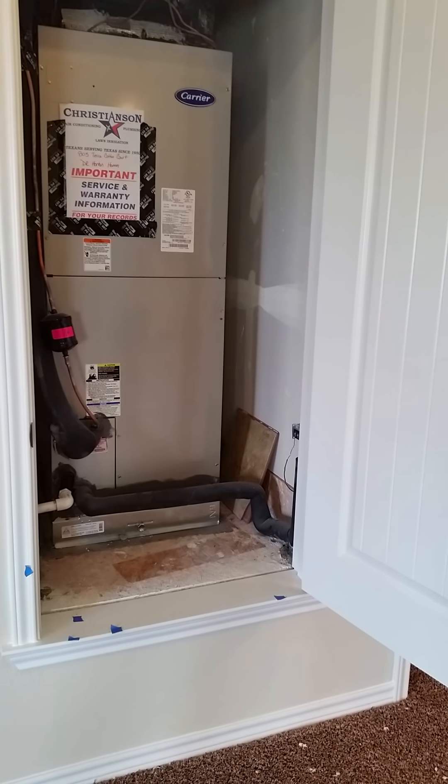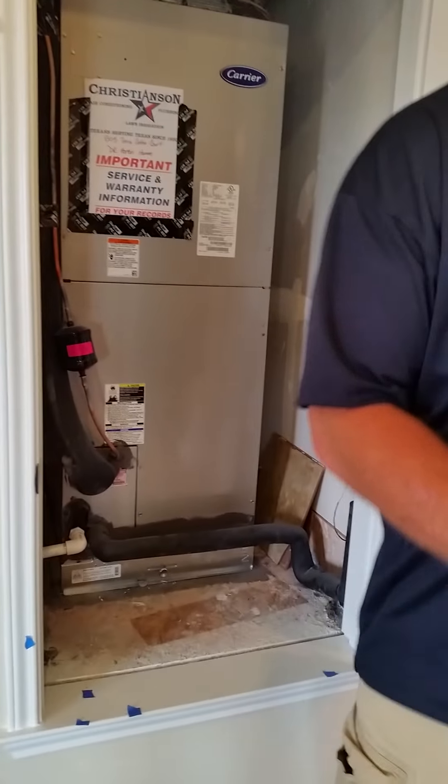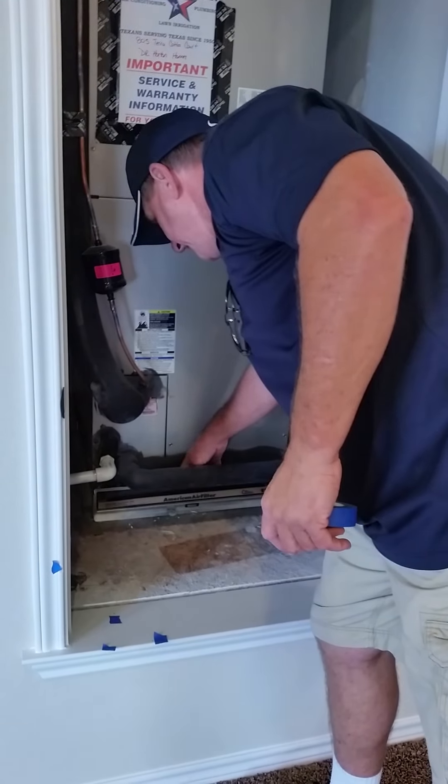You have one unit here and one upstairs. The filter for the upstairs unit is right up in the attic — this one right here.